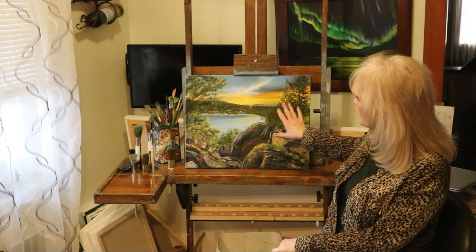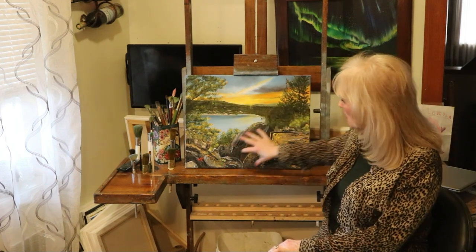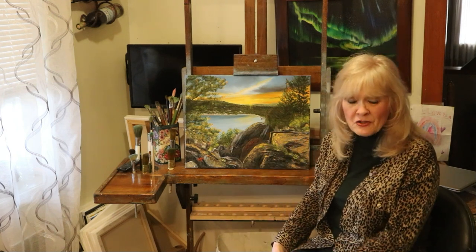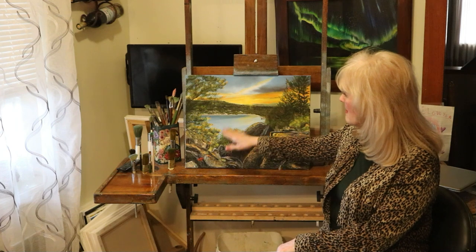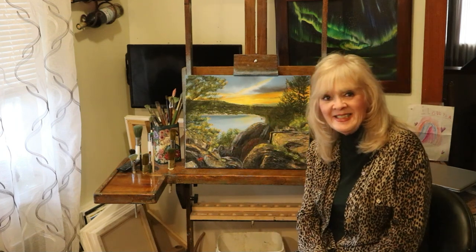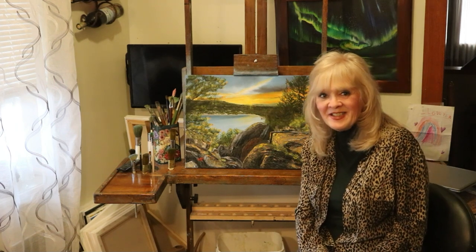It has a beautiful sunset, pines, and the boulders or the glacier rocks. They were really easy, actually. You can't make a mistake with those because each one is just a little bit different. You just got to know where the shadows hit and the sunlight hits. Other than that, simple little lake scene. I hope you can follow me, pause and paint. So let's get started.